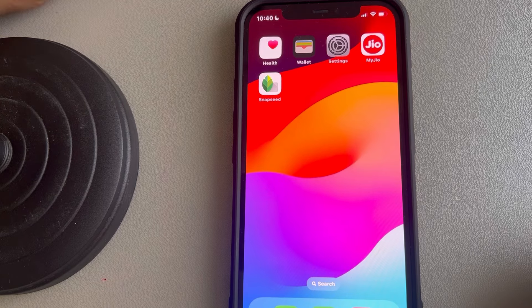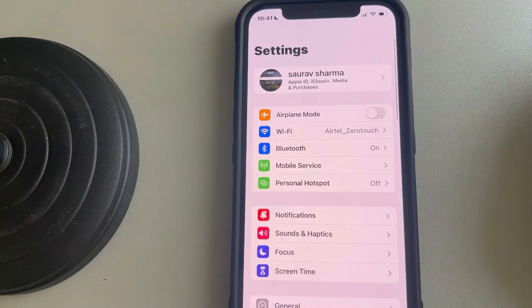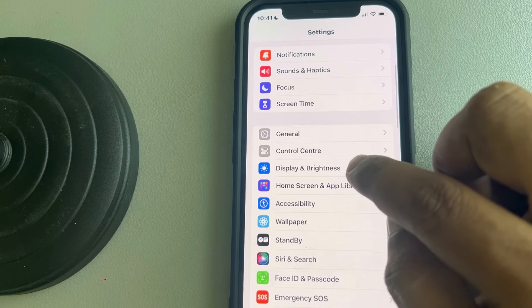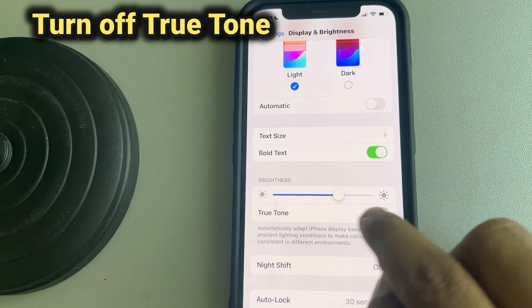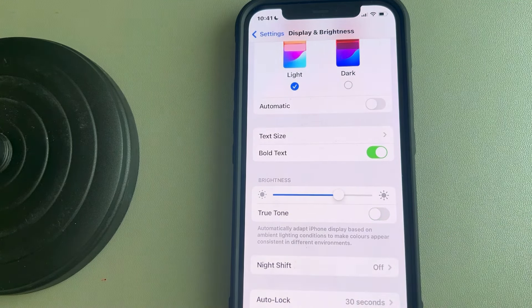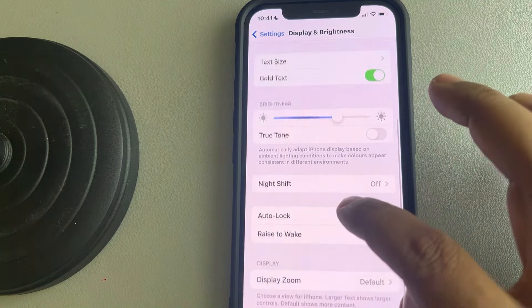The very first fix: open Settings — this gear-shaped icon — then scroll down and find Display and Brightness. Tap on it, scroll down, and first of all turn off the True Tone option. See whether it fixes your issue or not. If not, let's move to the next fix.